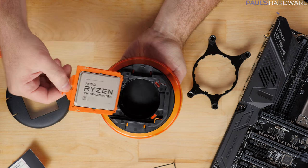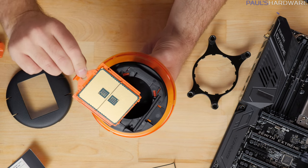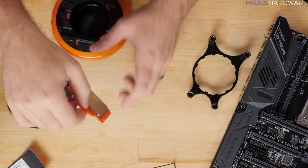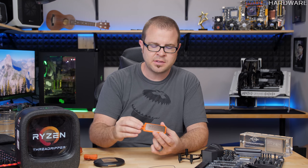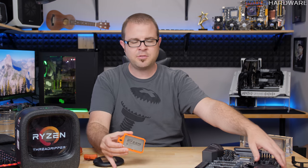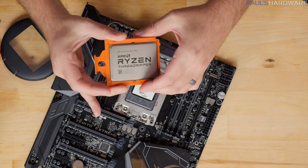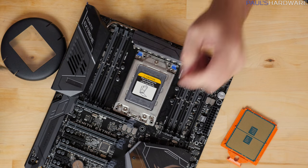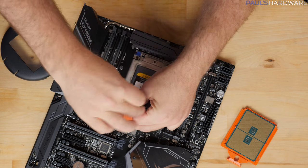I'm going to try not to touch the bottom because that's where all of the LGA contacts are. Man, these things are heavy. So this plastic piece around the processor you actually want to hang on to, because that is part of the installation procedure. And since I'm right here and I have a motherboard, let's do my first ever TR4 socket CPU installation — I've only seen it in a video by MSI so far.